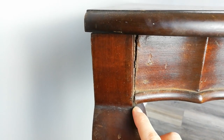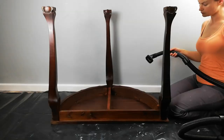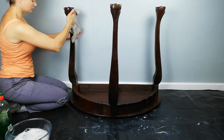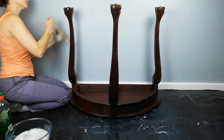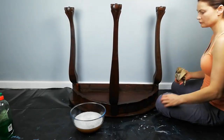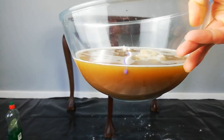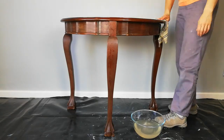The table is a bit wobbly. This is why it is so important to give your piece a good clean — you don't want your paint to stick to the dirt, you want it to stick to the wood. When I see the brown color on the cloth and in the water, I know I'm going to have to prime this. It's caused by the tannins of the previous wood stain. Using clean water, make sure to remove any soap still on it.